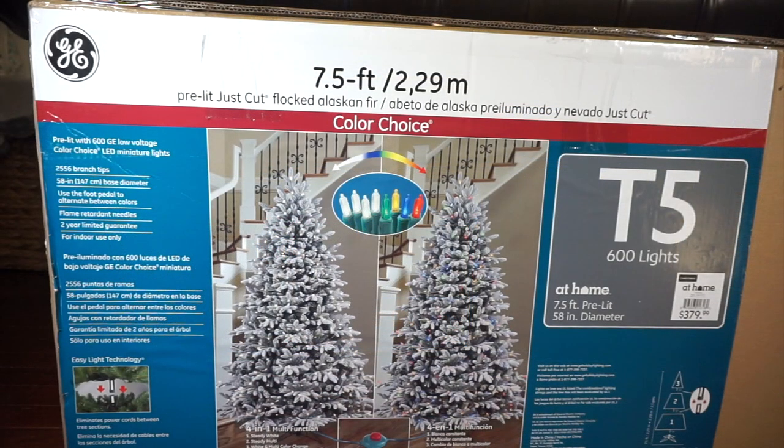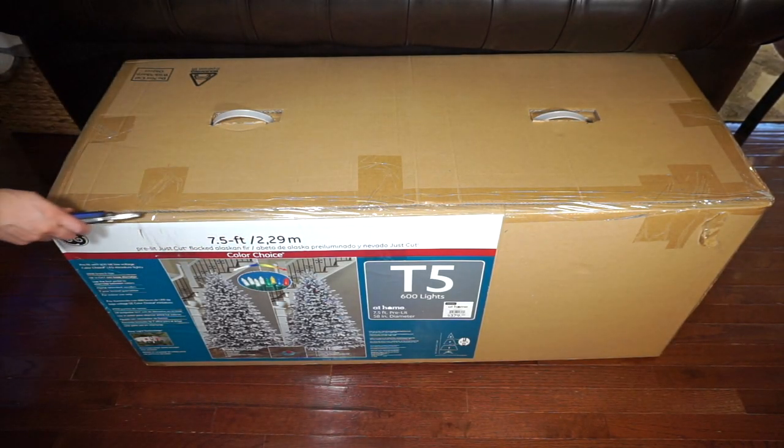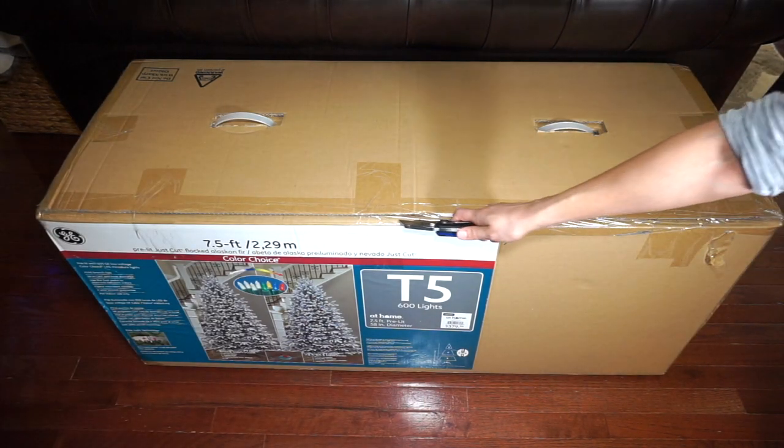I picked up this seven and a half foot Alaskan fir flock tree from an at-home store last year after Christmas when they were having their 50% off sale. The original price of this tree was $379 and I paid half of that, making it $189. So make sure you shop your after-Christmas sales for great deals on trees.